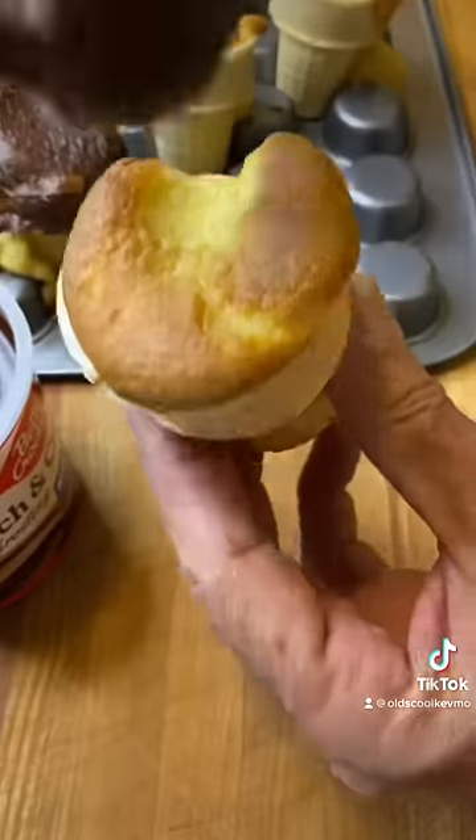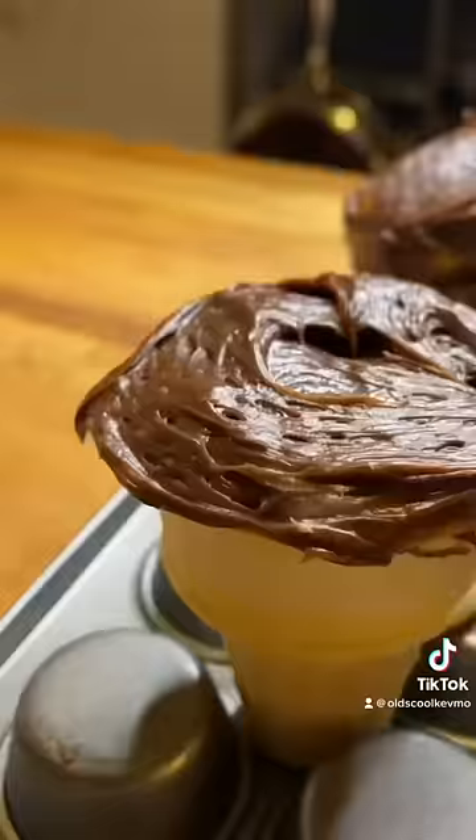I'm spreading the frosting, and I say, man, these don't look that bad — when in reality, yeah, they don't look that great.